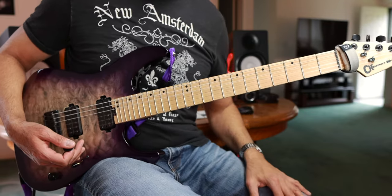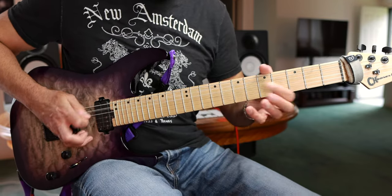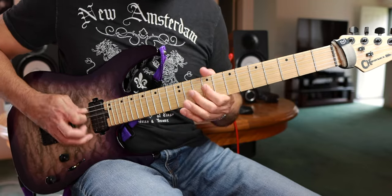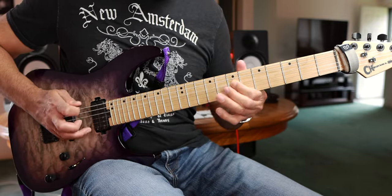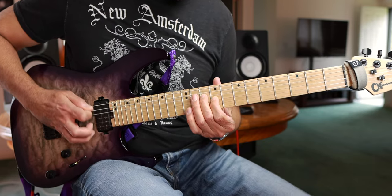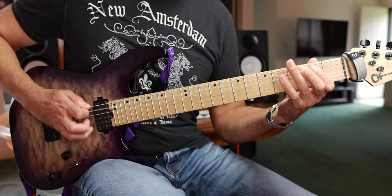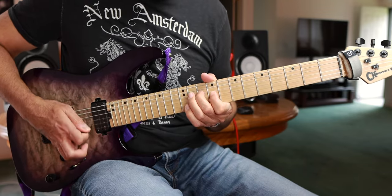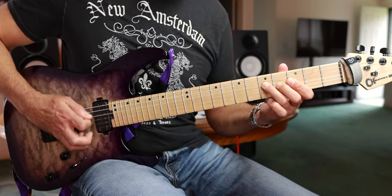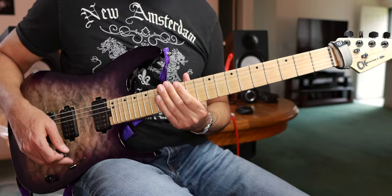That's it. Let's try to run through it one more time quickly if we can. Of course I screwed up the last couple of notes.